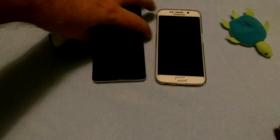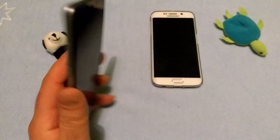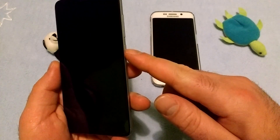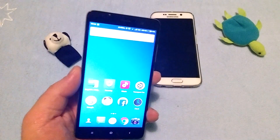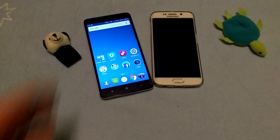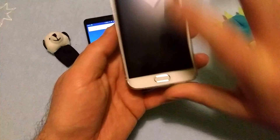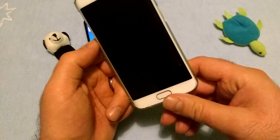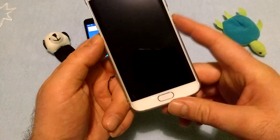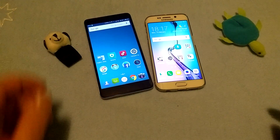On the cheaper phone, you don't need to press the power button - you can just place your finger and it's turning on your screen and unlocking it at the same time. Here, if you just put your finger - nope, it's not happening. You need to turn the screen on first, and then place your finger. Two actions.